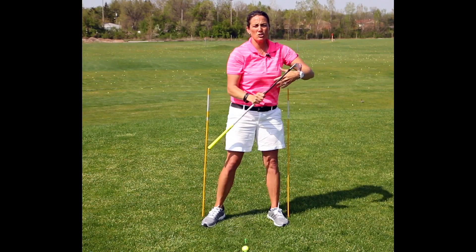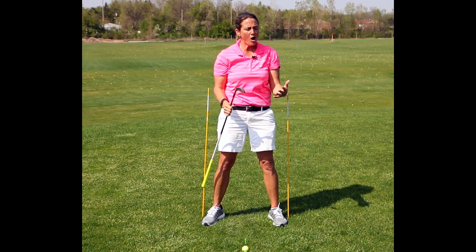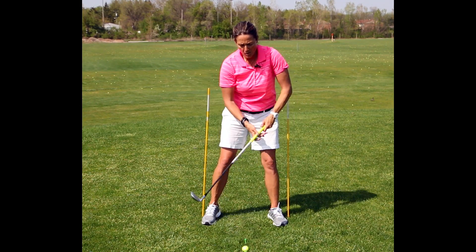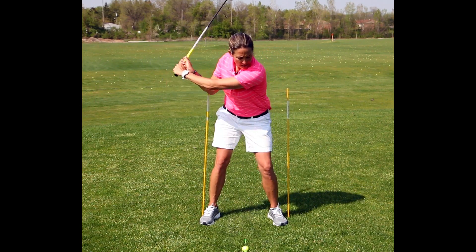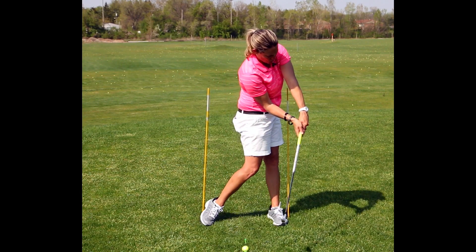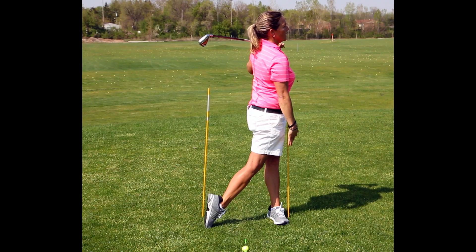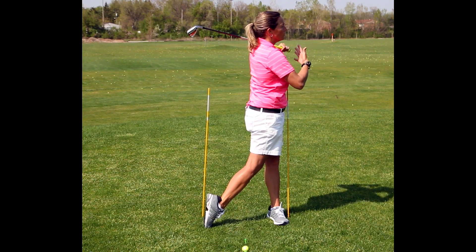I like to tell my students to try to be tall to the wall. This shaft represents the wall for me. So when I finish my swing I'm going to shift and turn, and when I finish my shoulders are over my left shoe and I'm tall to the wall.